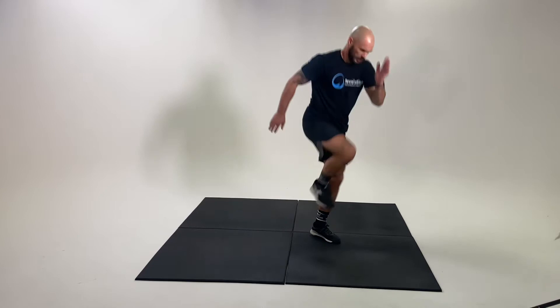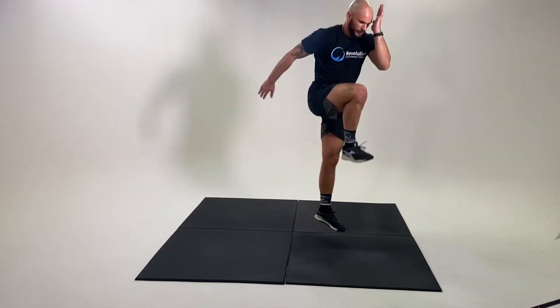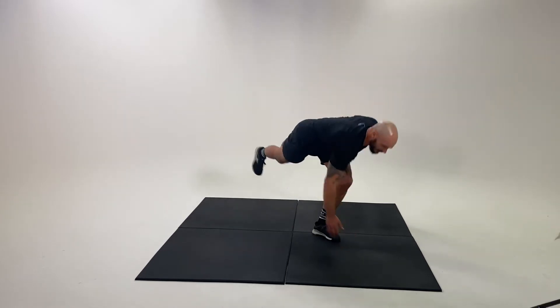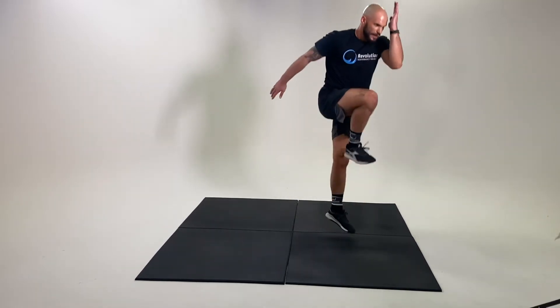So I kick back, touch, and be nice and explosive with the jump. Really stick the landing, making sure we keep the eyes forward to maintain balance the whole time.